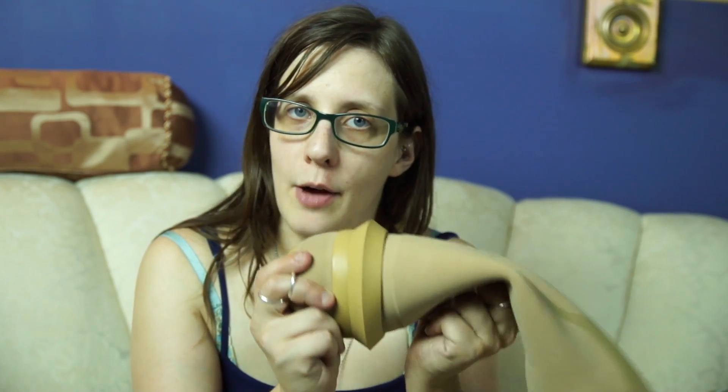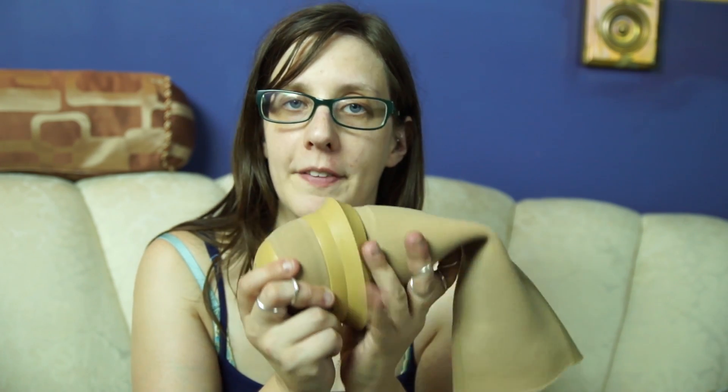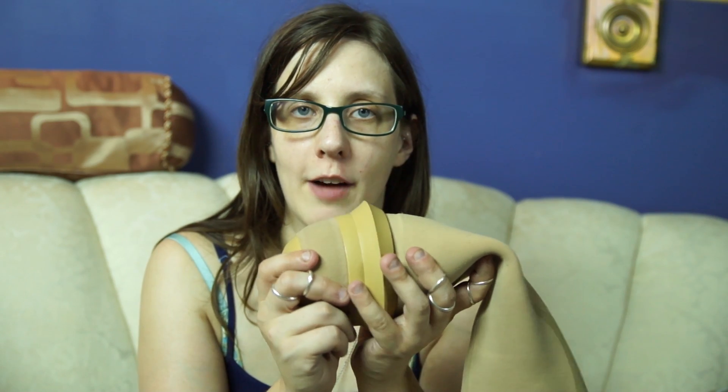So you might be wondering, how then do you get your leg out of your prosthetic if you have a suction liner with a one-way valve? Well, the answer is that usually the one-way valve has a button on the end that allows air back in if you press the button.